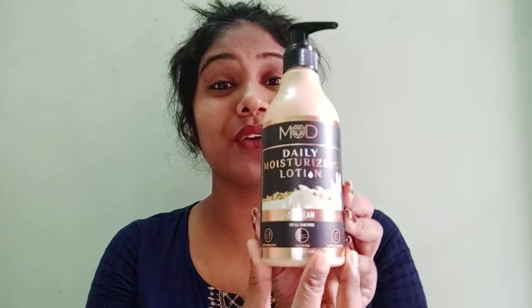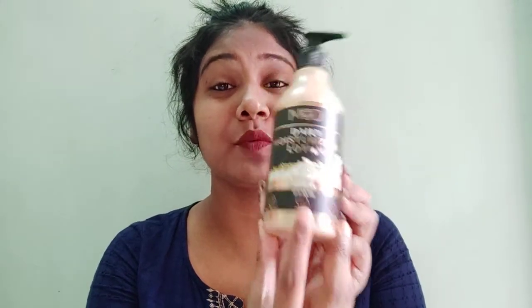So you can definitely try Maud Wellness Moisturizing Lotion. I hope you guys enjoyed it. Thank you for watching.